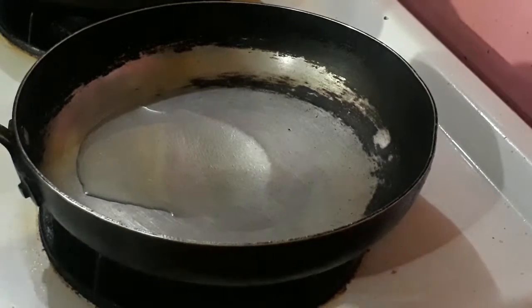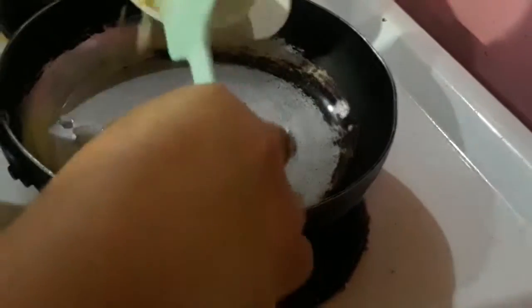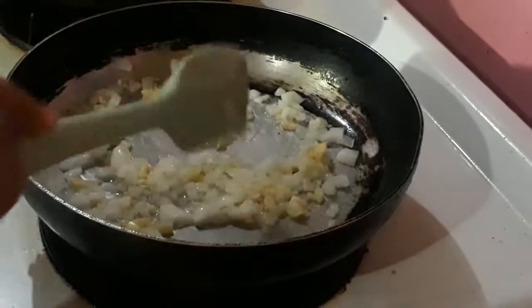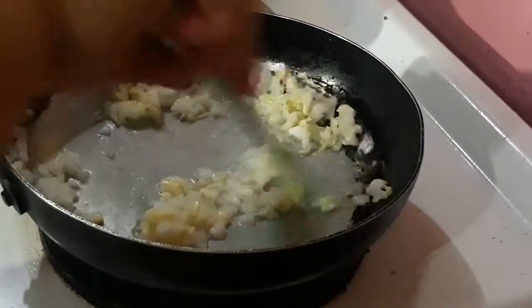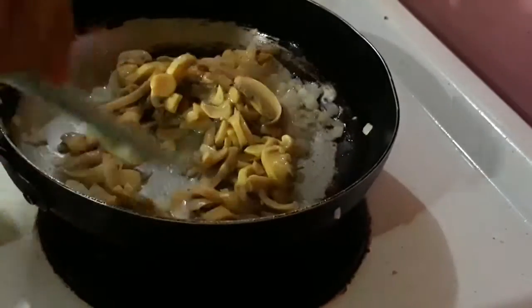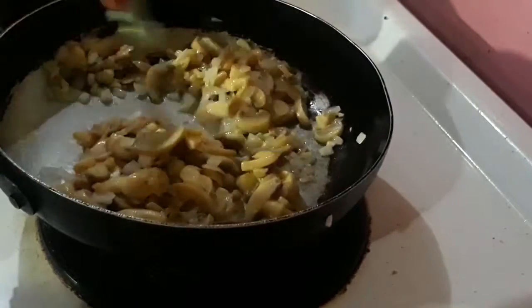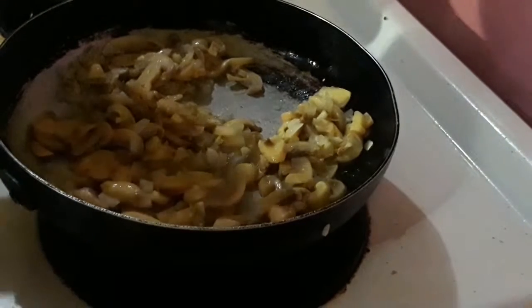Sauté garlic and onion. Now add the mushroom and sauté it again with the garlic and onion for a minute. Add pepper.